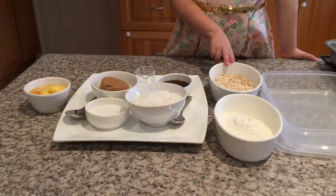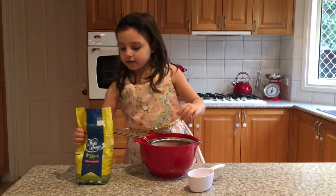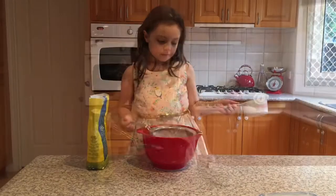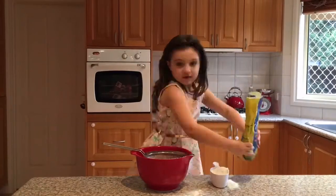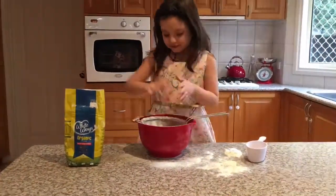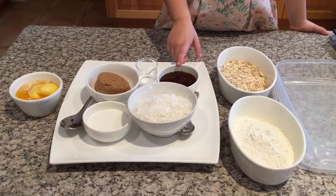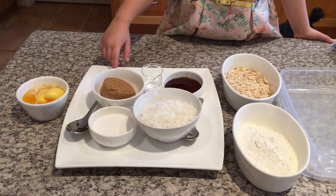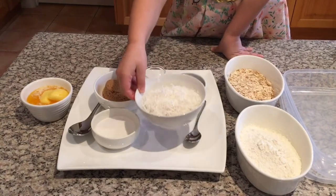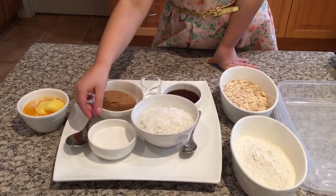So, rolled oats, flour - what you need is one cup of self-raising flour, sifted into the bowl. Golden syrup - one little spoon and one big spoon - some melted butter, some coconut, some brown sugar and some regular sugar.